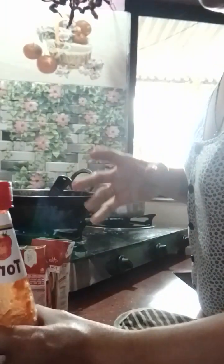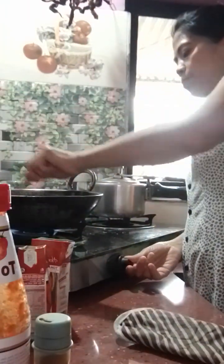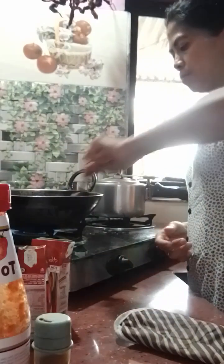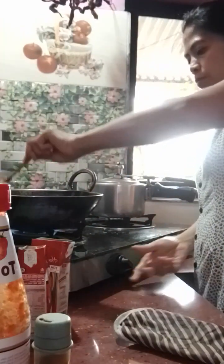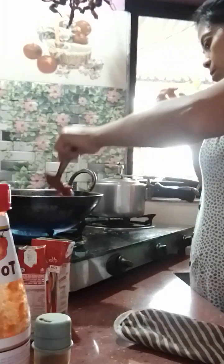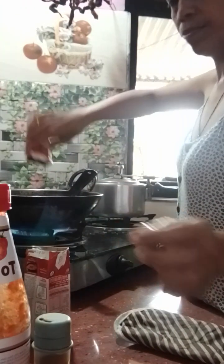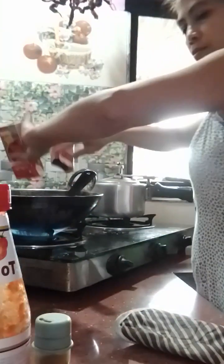Diba? It's looking so red and my spaghetti looks delicious. Let's add a little water, guys. Add a little water. Hmm. Just like that.